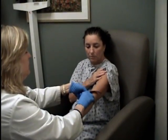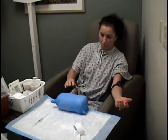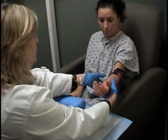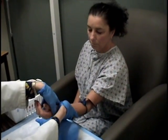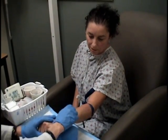We will place an IV in your hand or arm. This IV will be used to inject two isotopes for this procedure as well as Lexascan, adenosine, or dobutamine. These pharmaceuticals are used if you are unable to exercise on a treadmill for the stress portion of this test.